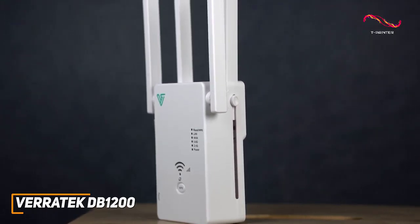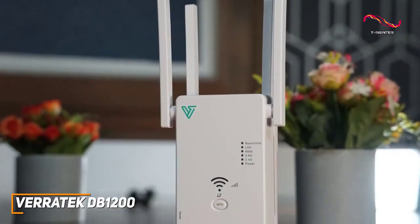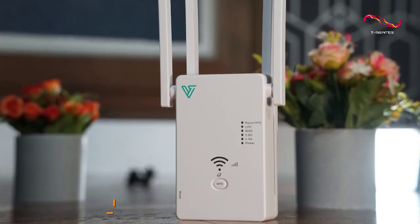The Veritech DB1200 is a solid all-around extender that's available at a decent price, and it offers several user-friendly features that are easy to use, a compact design, and surprising performance to improve your network strength. If you don't want to splurge but want a quality extender that can reliably eliminate dead zones in your home, this is an excellent choice for you.